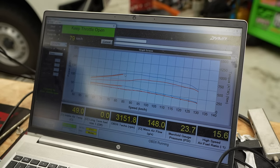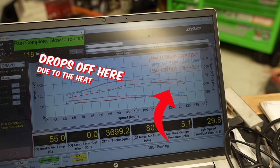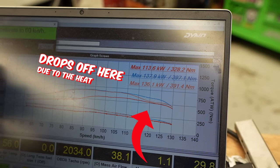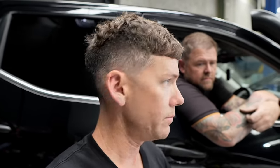Getting an average across runs, but the intake air temp is already at 50 degrees, which means less power on this run. That dip in power is the heat soak — intake air temperature too high so you lose power. With an intercooler you'd get more power straight away. To be honest though, I'm never going to be going over 130 km/h, so for me it should be fine.